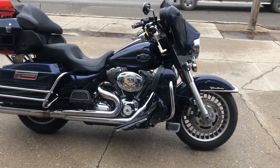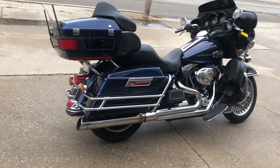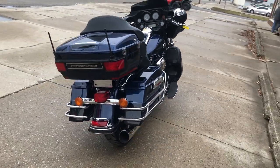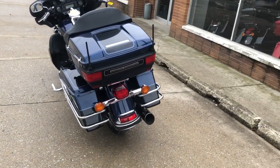Hi guys, this is Google CarverTools.com here with another used Ultra Classic for sale with quick blue and black two-tone paint. Tons of chrome. This is one sharp Harley Ultra Classic Electroglide.